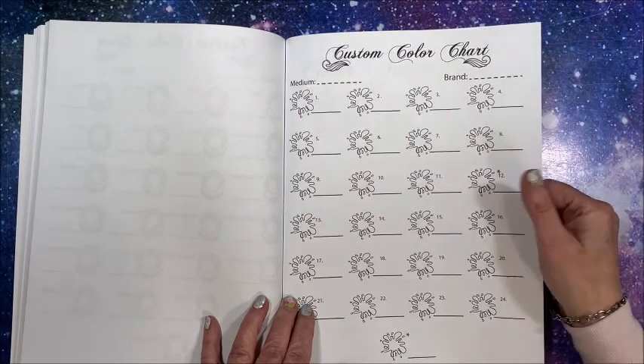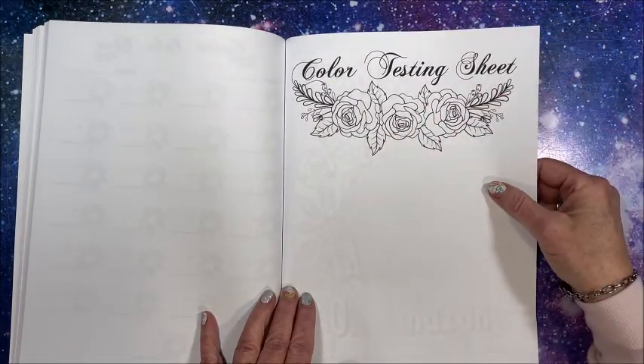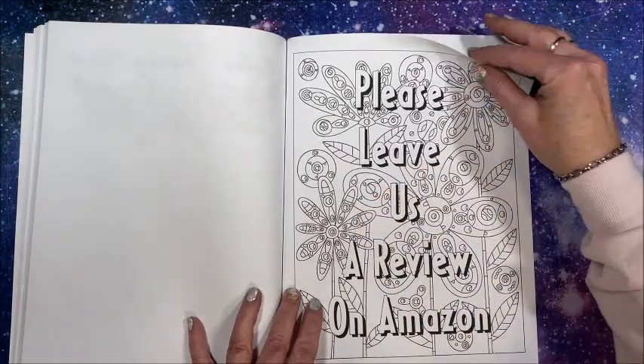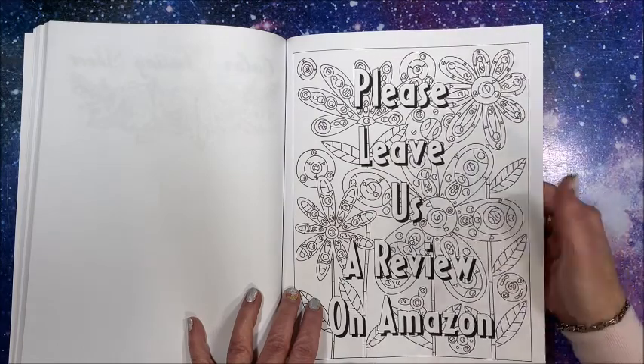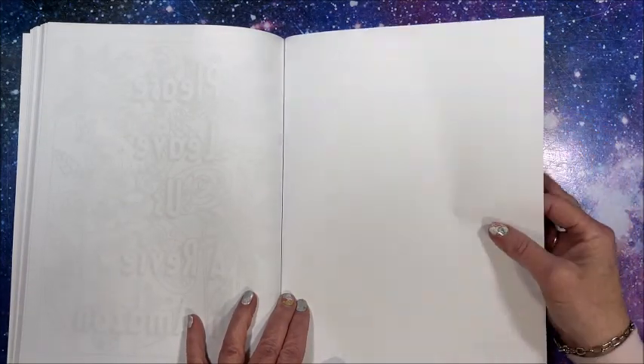We have a few sheets of that here. We do have a color testing sheet, which always comes in handy to see if your colors match. There's a request for a review on Amazon, and then we do have a blank sheet at the back.